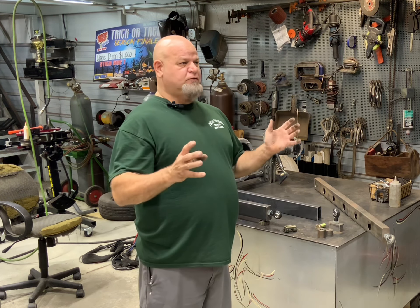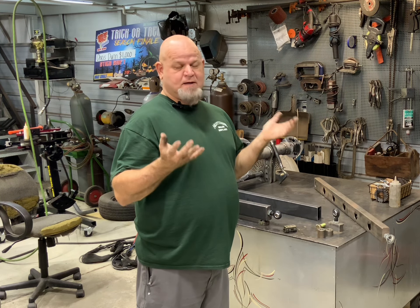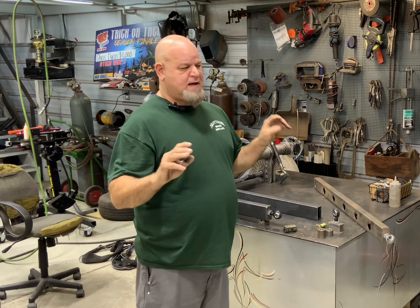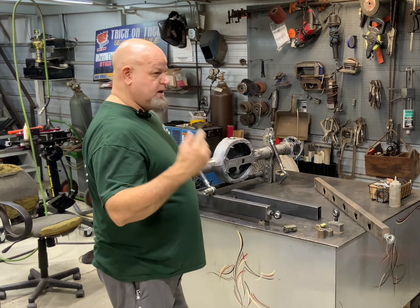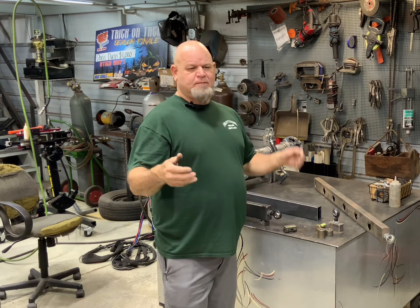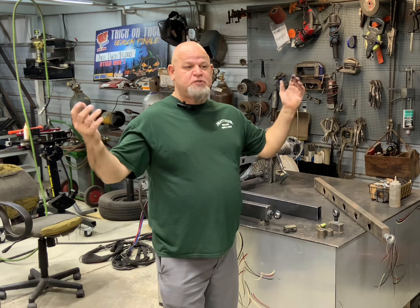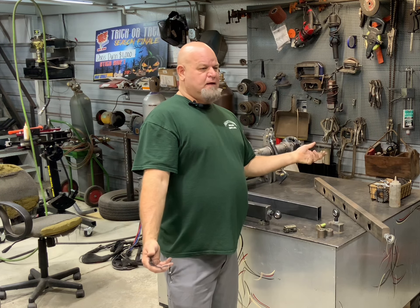I'm not really worried about getting it a hundred percent welded in, but I want to get it tacked in enough that it'll stay. Because I'm not going to a hundred percent weld it until I get the frame connectors up intact in place, so I can weld everything out at one time and it pulls equally. I'm fixing to show you a video where I walk around Mama Boogie. Appreciate you guys — please like, subscribe, hit the notification button, and share with all your friends. This channel is about learning and some entertainment.